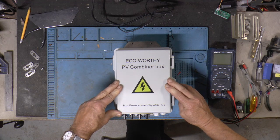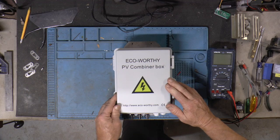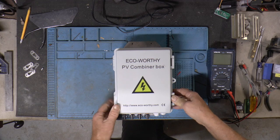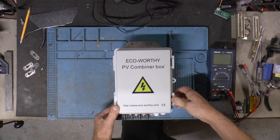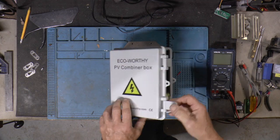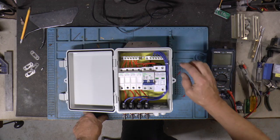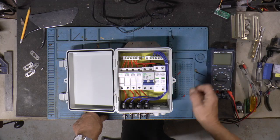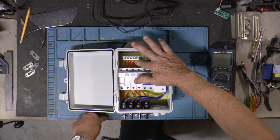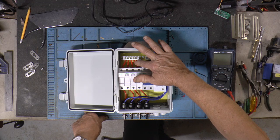I like my other combiner box, but the one that did 4 strings was like $129 or something. They had these on sale and it was about half of that. It seems okay. I looked at some other reviews and some people don't like the idea that they tin the wires. I don't have a problem with that.